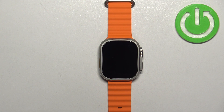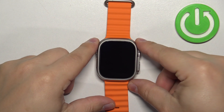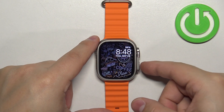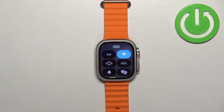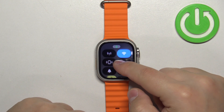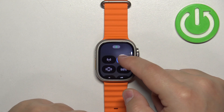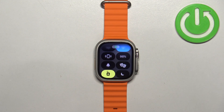First, we need to wake up the screen on our watch. We can do that by pressing any of the buttons. Once you wake up the screen, press the side button right here to open the Control Center. Now scroll through the controls menu and find the bell icon that looks like this.